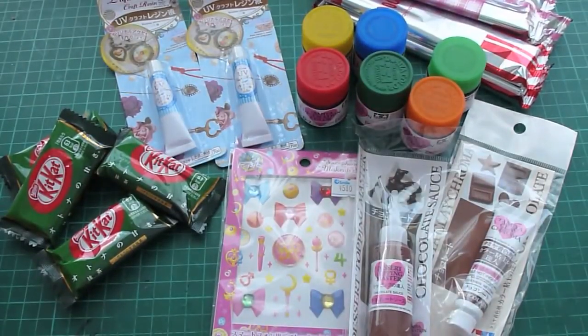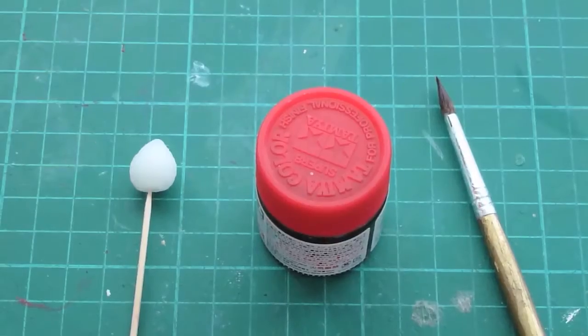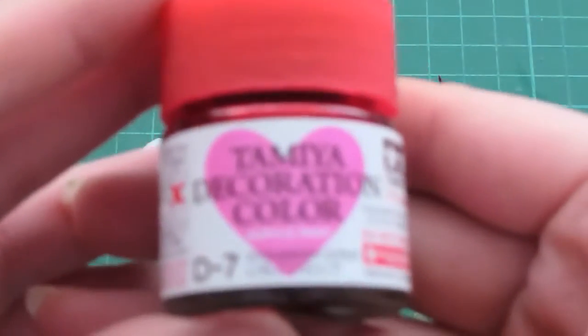So thank you so much Amy for sending me all of this. I know I put you in a lot of trouble — I mean it's your holiday so. I really hope you like the bracelet I've sent to you. So I'm going to do a very quick demonstration on how to use these Tamiya decoration color for strawberries.